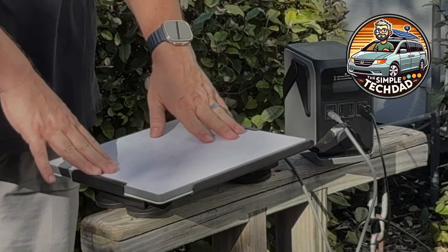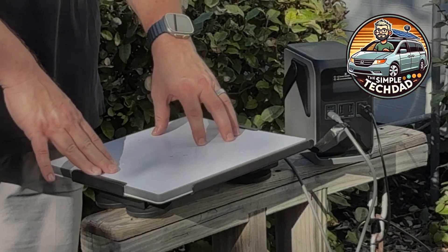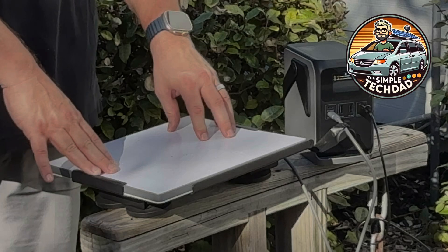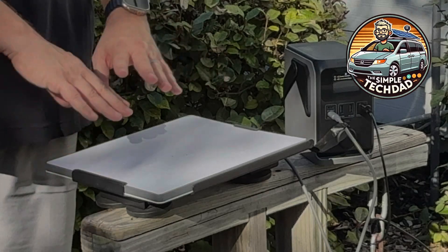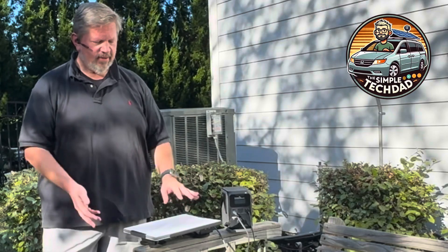Kerry from Simple Tech Dad here with another quick review. Today I want to talk about the Starlink Mini. SpaceX and Elon Musk came out with Starlink three or four years ago — I pre-ordered it and it was fantastic. Then they came out with one for being on top of the car, which I picked up because we were traveling a lot and I wanted to stay connected. Then last year they came out with the Starlink Mini.